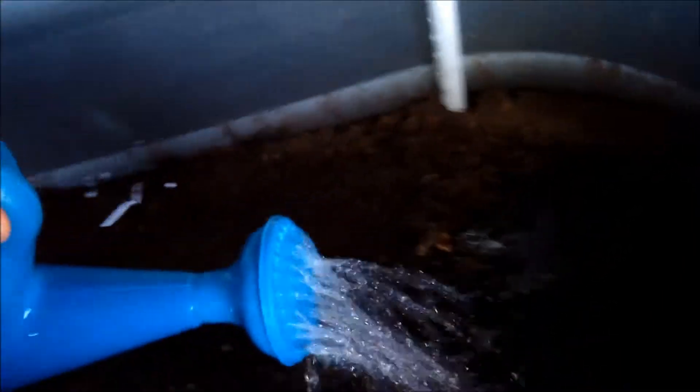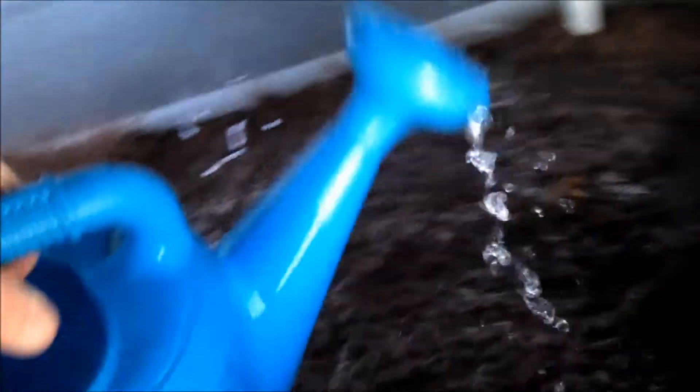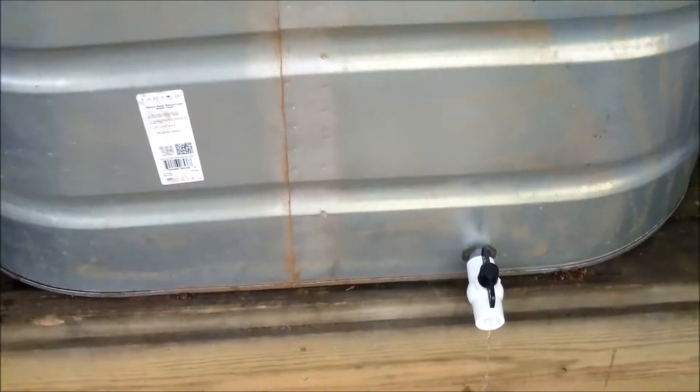It's moving day for the worms. I'm going to re-saturate — it's been out here for a while, so I want to make sure it's moist at least. Okay, water is coming out the drain. I think my base is saturated enough.